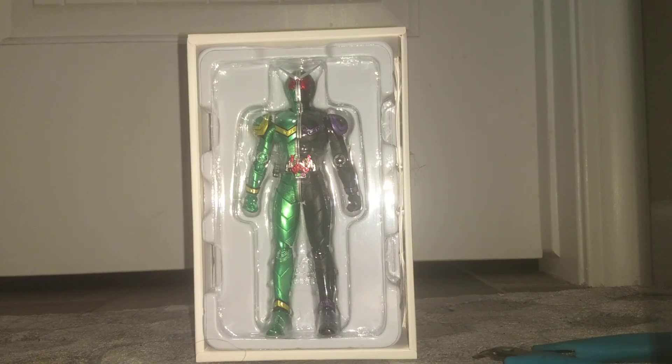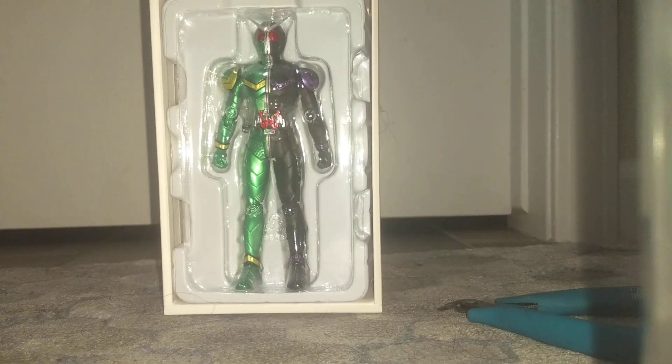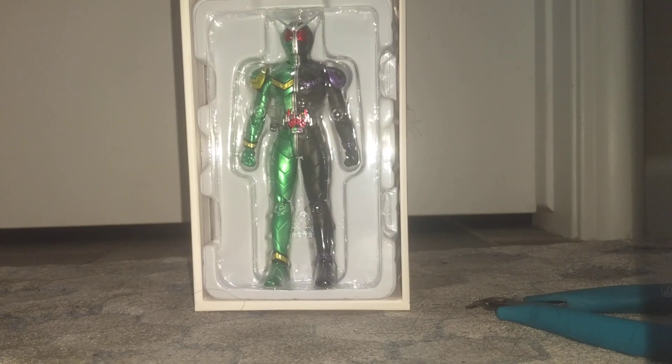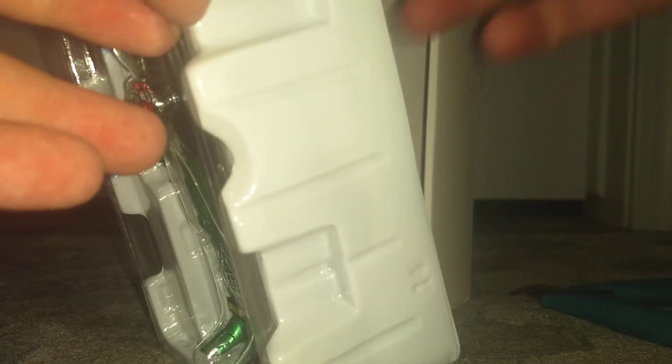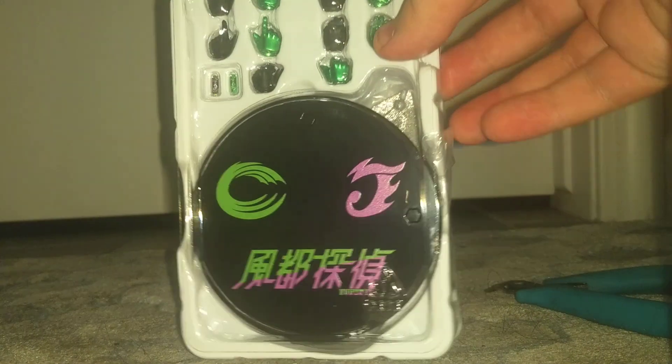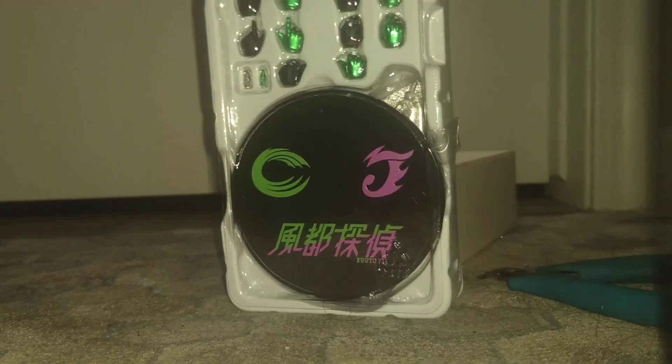That is my favorite suit in all of Kamen Rider. But before we look at that, we got to look at the accessories, which slid out with it. As you can see, there's a decent palette of stuff that's mostly taken up by this bonus palette, is what we'll call it.